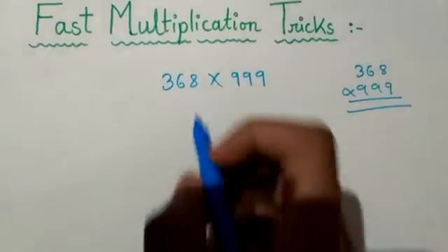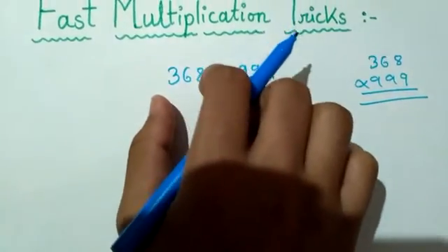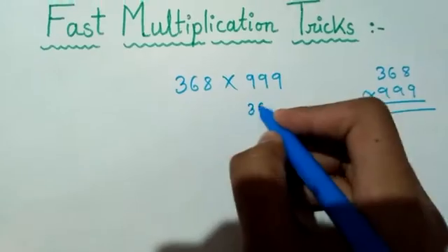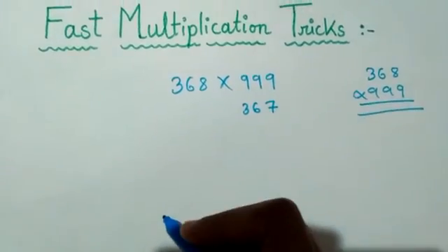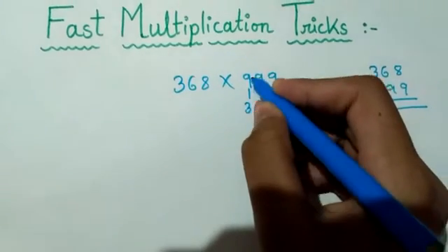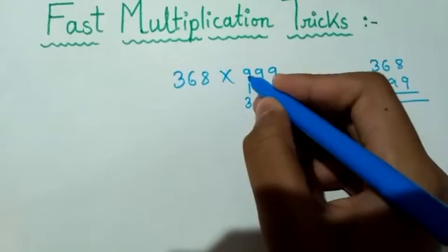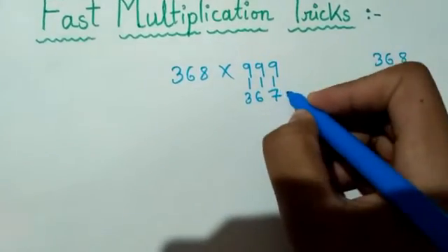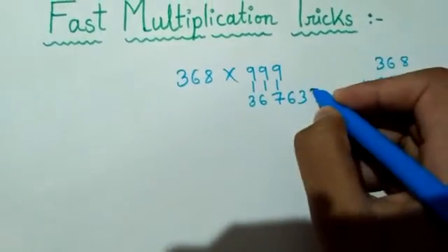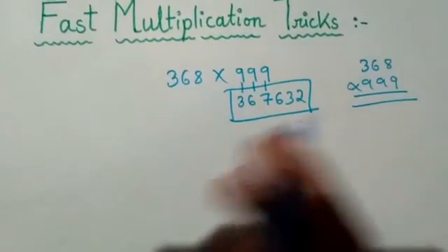So friends, here it is 368 — subtract one from 368 and write 367. Now what you have to do is subtract each digit from nine: nine minus three is six, nine minus six is three, nine minus seven is two. So the answer is 367632. Friends, you can see how easily I have solved this question — it's a very big multiplication but I solved it in just two seconds.